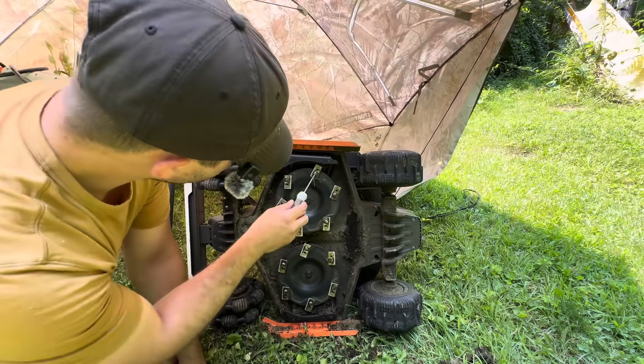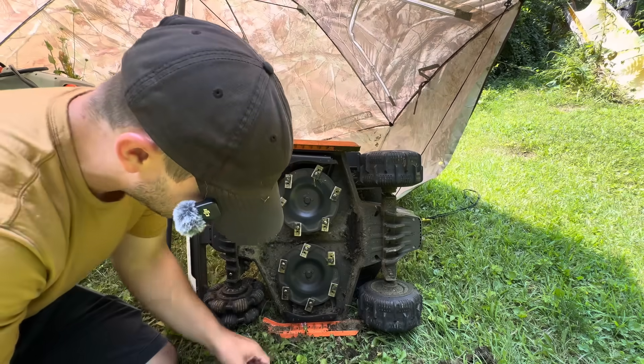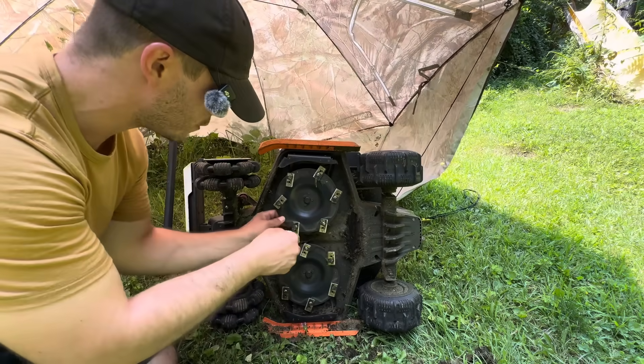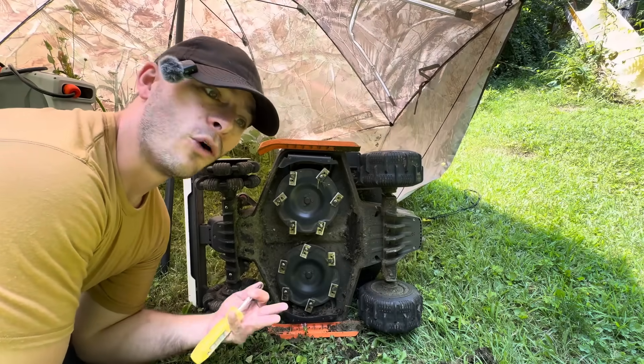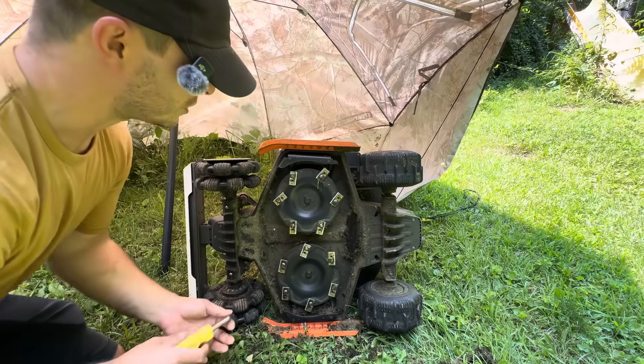It looks like the Mammothon logo goes on the outside, so that's how we'll change them — it's just a Phillips head screwdriver. I've run over concrete steps, rocks, sticks, toys, metal bars, all sorts of stuff with this thing.